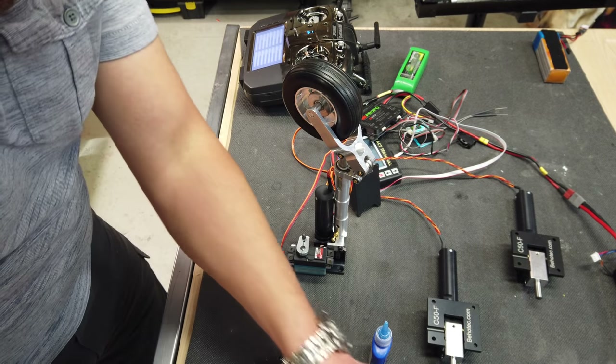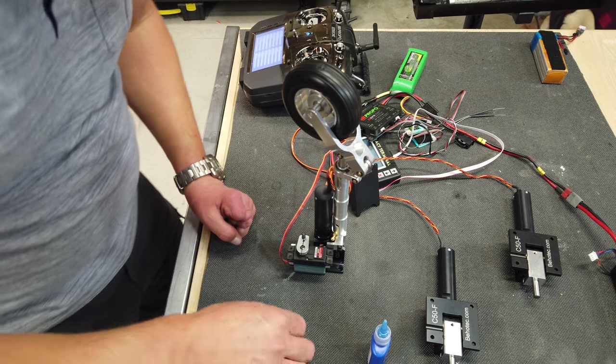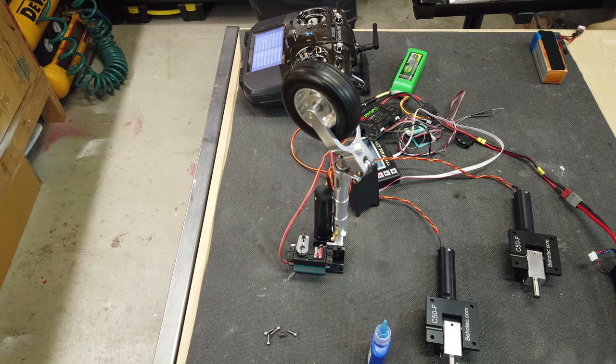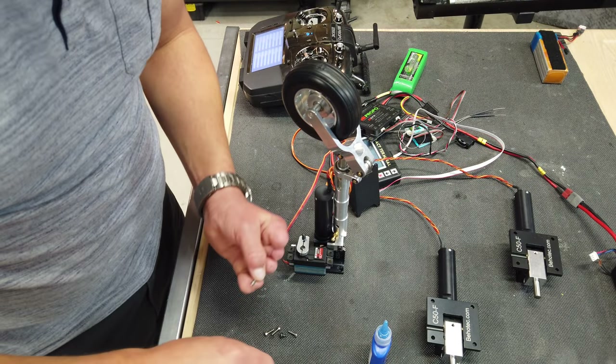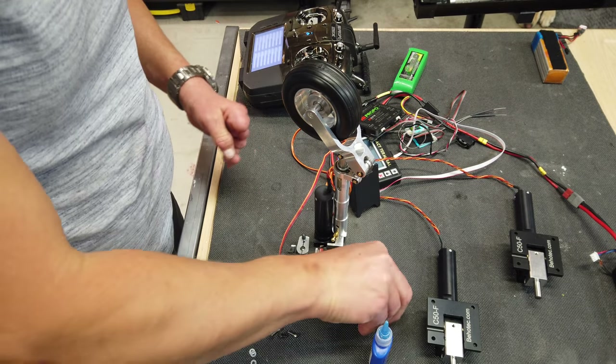I'm just going to fasten the servo arm on with Loctite - that's two pinch bolts. The servo is not screwed down yet to the mount, so we'll do that next. We've got our four screws that come with it to screw down the servo to the mount. I need some washers on those - these are the same washers that we used to mount the surface servos.